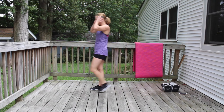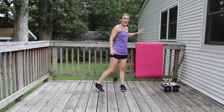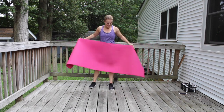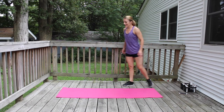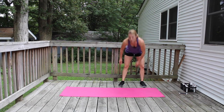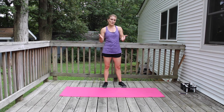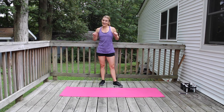Take a little time to recover, sip your water, shake it out. You can set the dumbbells aside — we won't need them. This is the last section of the workout.